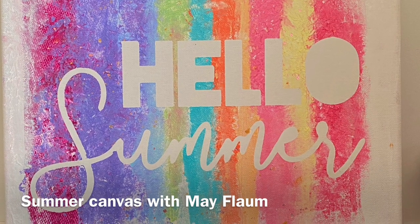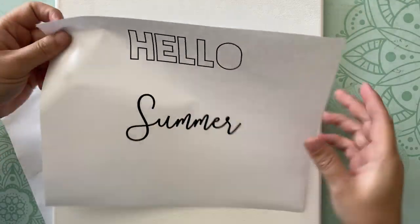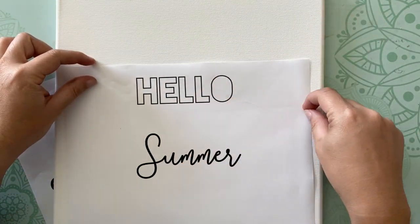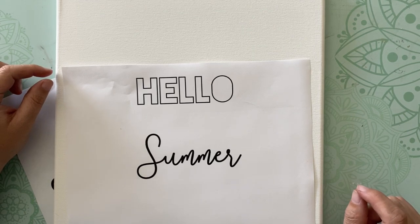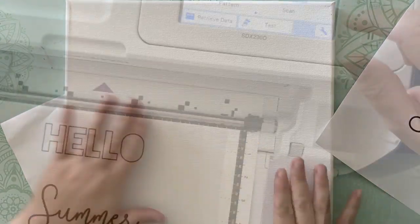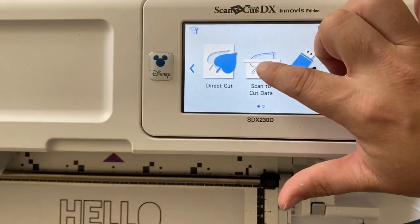Hello, Mae Flom here and hello Summer. We're going to be making a canvas today utilizing our ScanNCut. I'm starting with some words that I printed off the computer. There are a lot of different ways you can go about this — the text converter tool, you can create an SVG file, you can use a built-in design — but this time I'm using WordArt that I printed out and I'm going to scan it into my ScanNCut.